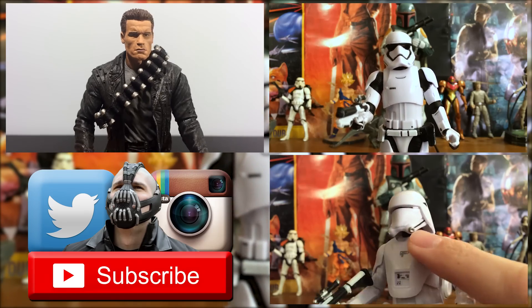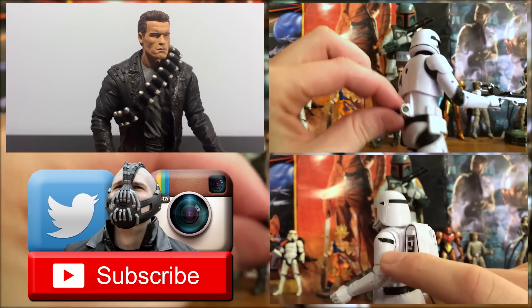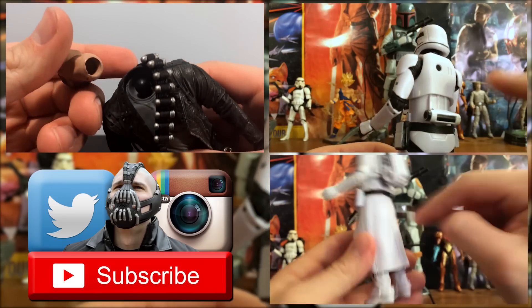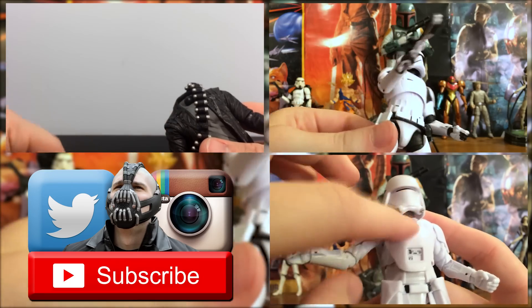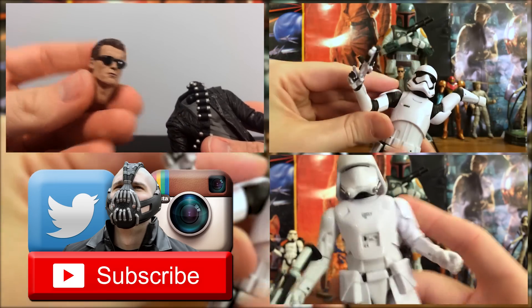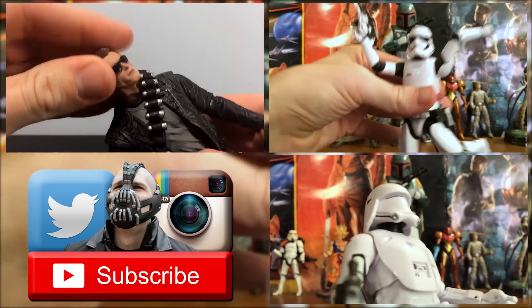This figure looks amazing. I honestly don't really have any negatives about it. The back looks great too — it has the little backpack thing, I actually don't know what that's called. I do love the look of this thing. There's a ton of articulation — you can move him in all different types of ways. You can make him look like his arms or legs are broken behind him. It's awesome.